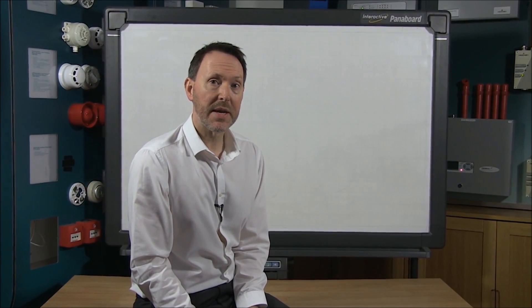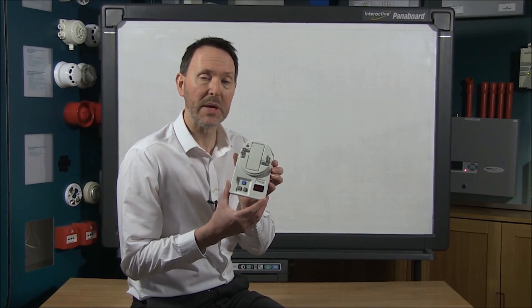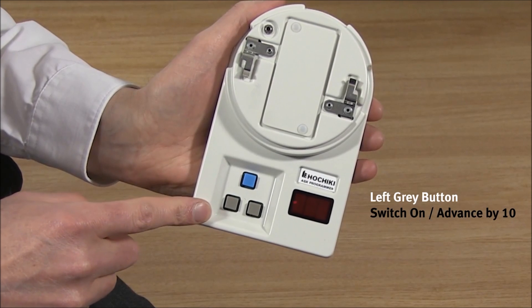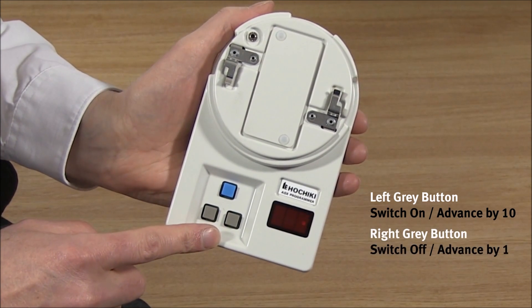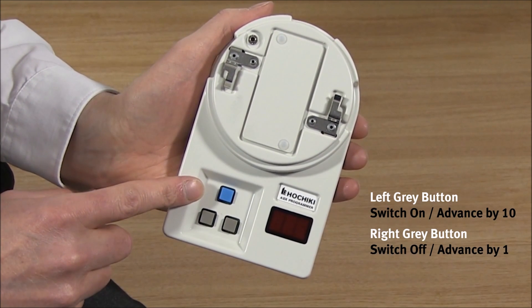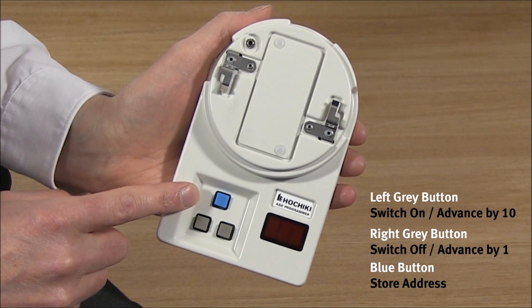Before we get started we are going to take a closer look at the programmer. First of all you will notice it has three buttons. The left grey button is used to switch the programmer on and then to advance the sensor address in units of 10. The right grey button is used as the off switch and to advance the sensor address in units of 1. The blue button is used to store the address and to read the sensor's analog log value.